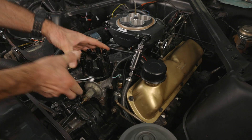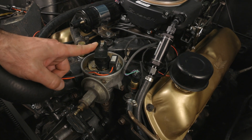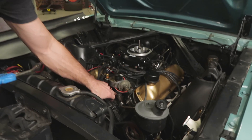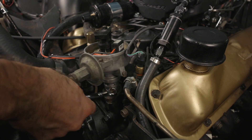Let's go ahead and pop off our distributor cap. Note the direction of our rotor position so we can match it up with our new HyperSpark ready-to-run distributor. Before removing the distributor, it's a good idea to use some compressed air or even a wire brush to remove debris around the distributor.